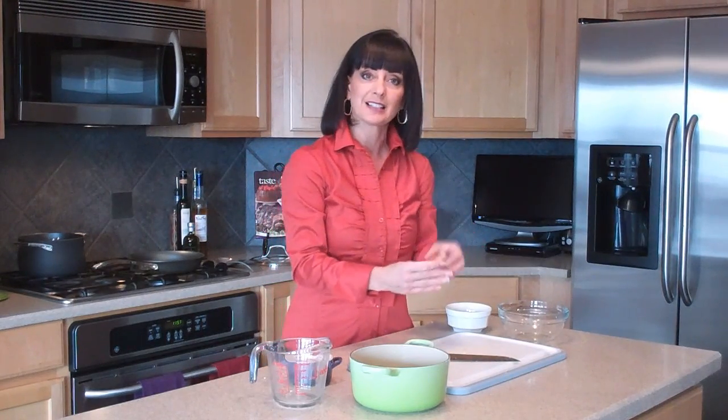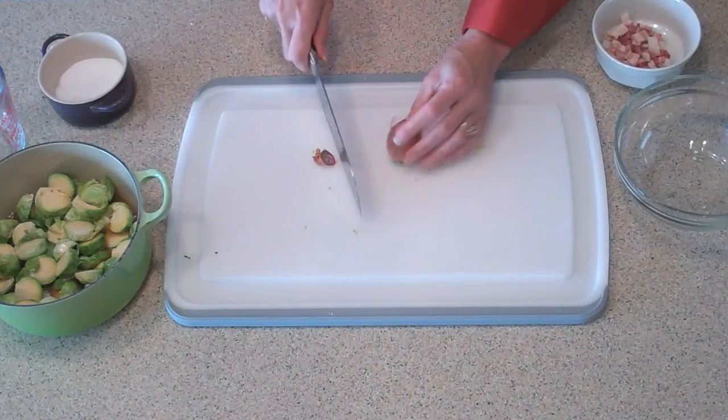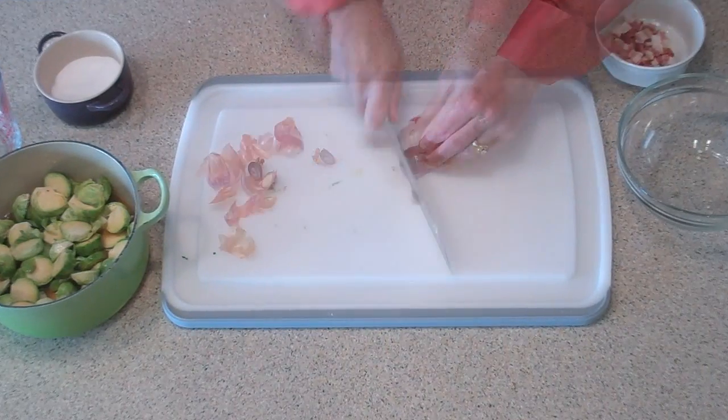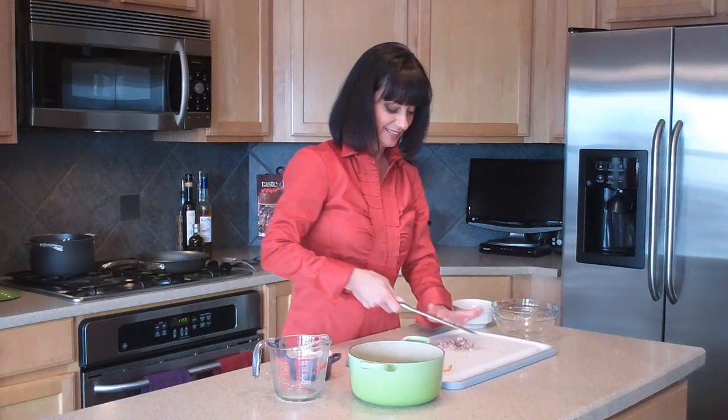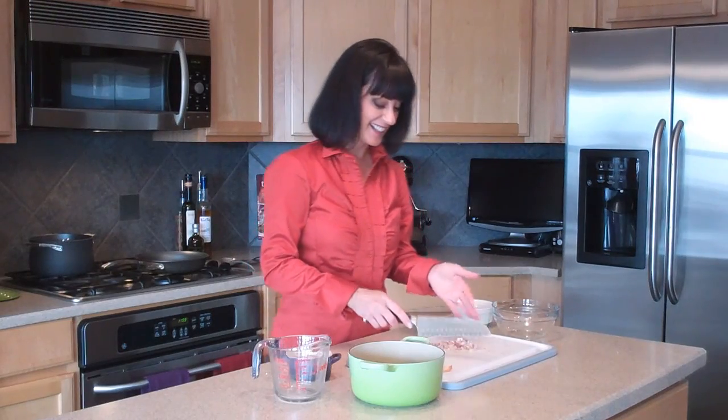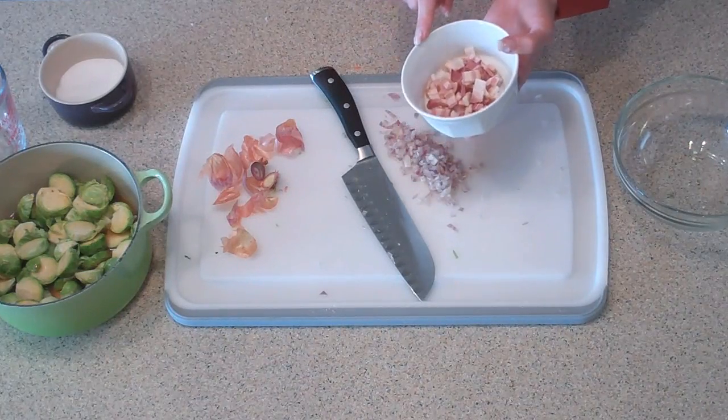In our Brussels sprouts, there is also a shallot. A shallot is related to both onion and garlic — it tastes like a mild onion but it grows in clusters like garlic does. We're just going to use one small shallot for this. I also have a piece of bacon — applewood smoked bacon, thick cut — that I've cut into small pieces. I'm going to render it on the stove and also get our Brussels sprouts started. When we come back, we're going to get going on our maple chipotle glazed cedar plank salmon.